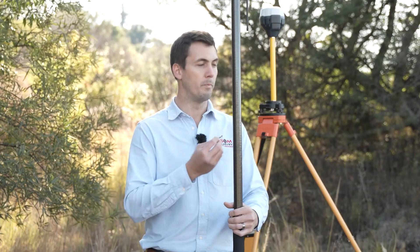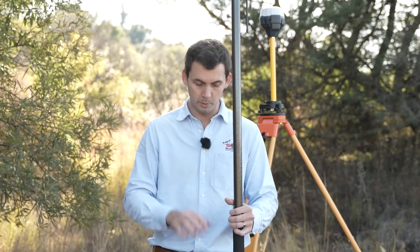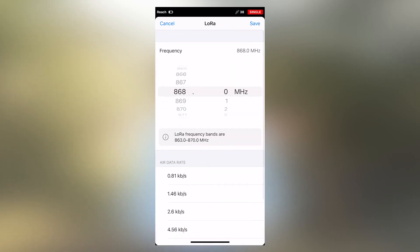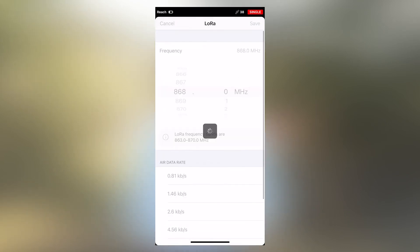In this case, your base is outputting a correction, so you want your rover receiver to receive that correction — go to the correction input tab. Once in the correction input tab, there's a LoRa option. Click the pencil on the side and make sure that your frequency is the same as what you set on the base. Scroll down to confirm the air data rate is also exactly the same, then click save.